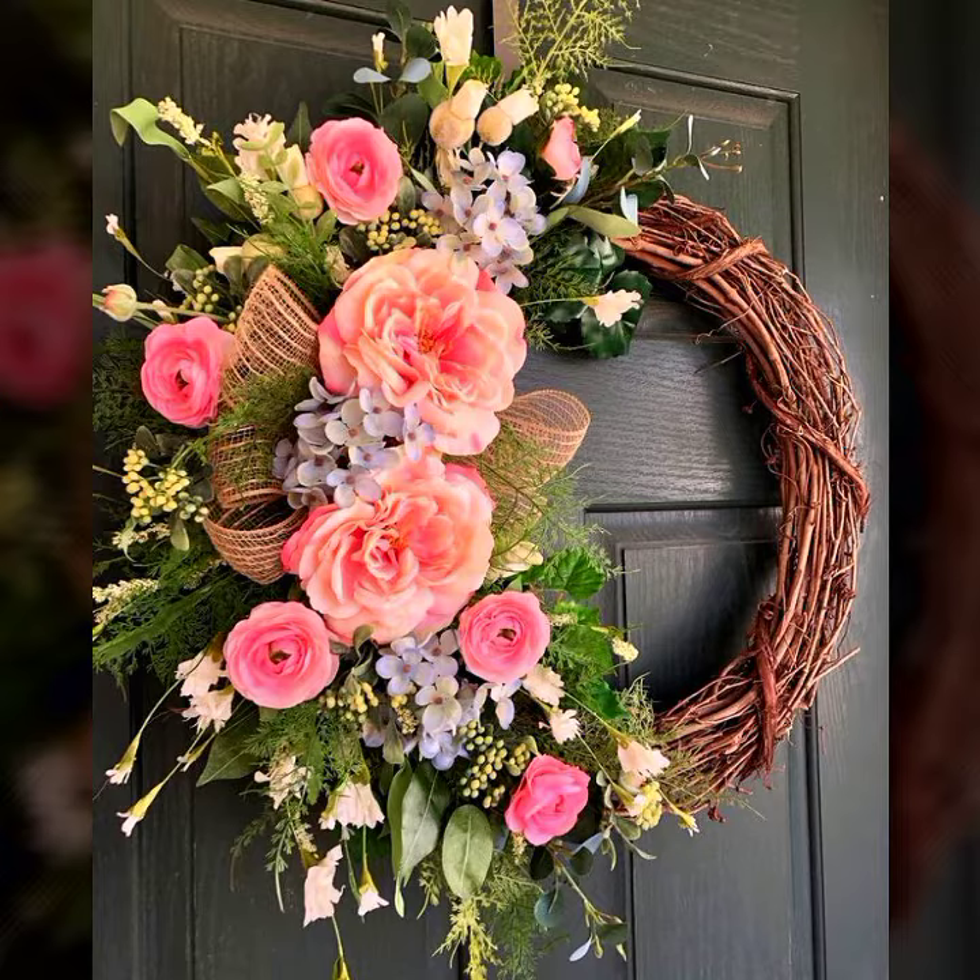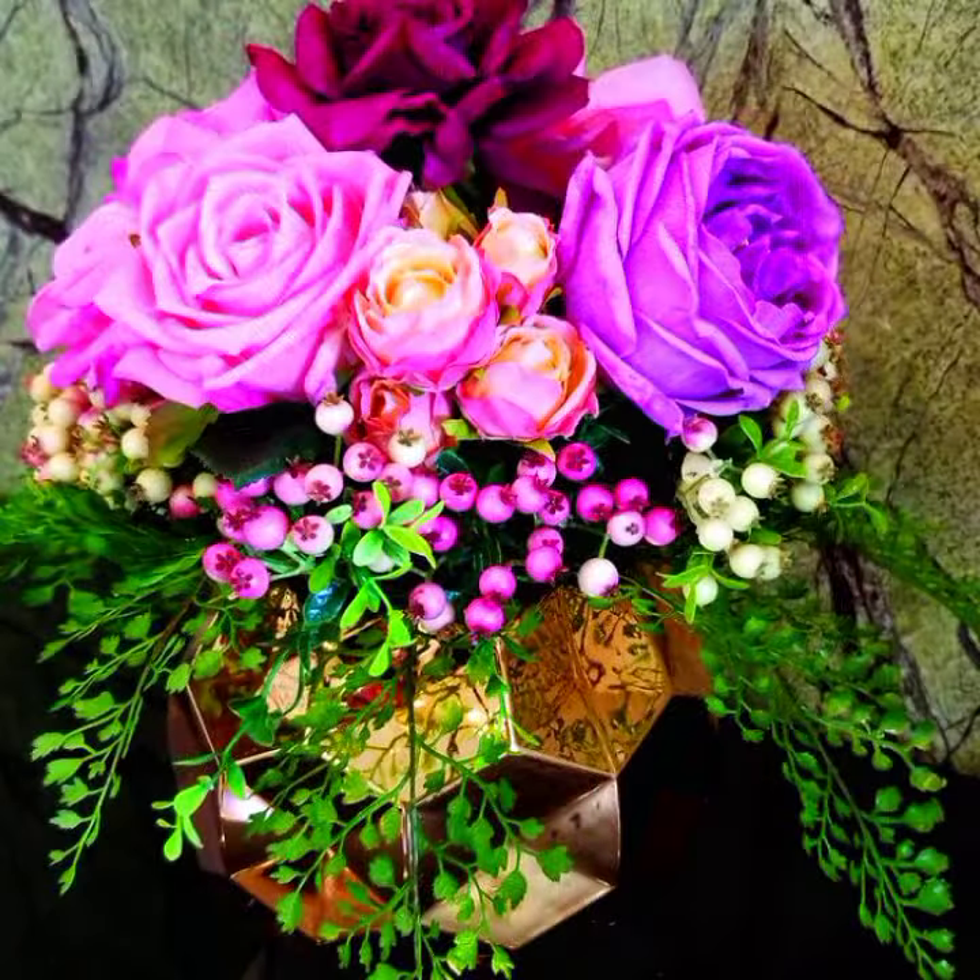The bits are so stunning and so adorable, and I think this collection is very useful for you, related to Mother's Day celebration ideas.